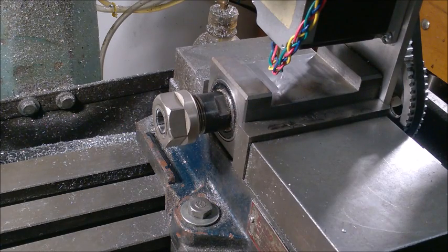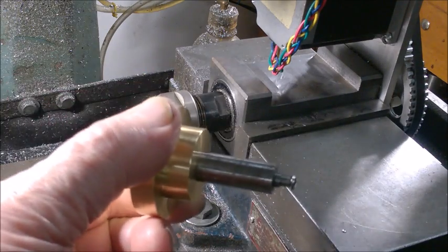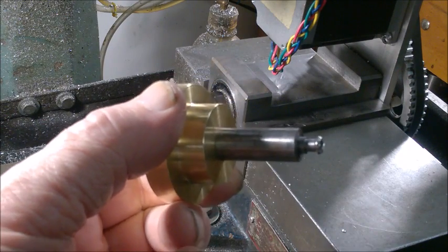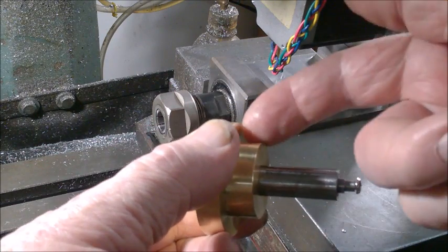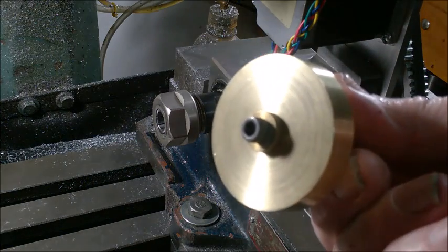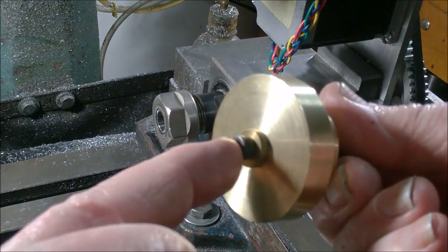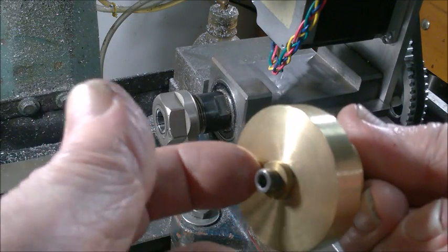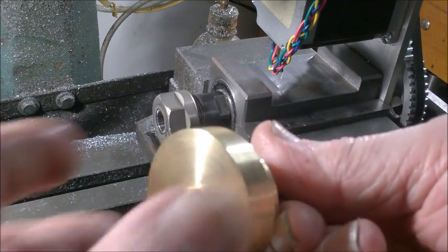I had to make a custom shank for the gear that fits in the 5/16th inch hole in the center of the pulley. It's basically a 1/16th diameter shoulder that fits most of the way through the gear. On this end it has a 10-24 threaded screw that screws into a threaded hole in the end of that shoulder, and it's got a little brass washer there because the head is a little too small to bolt up directly against the pulley.